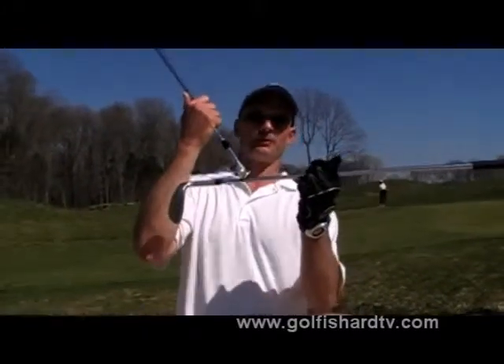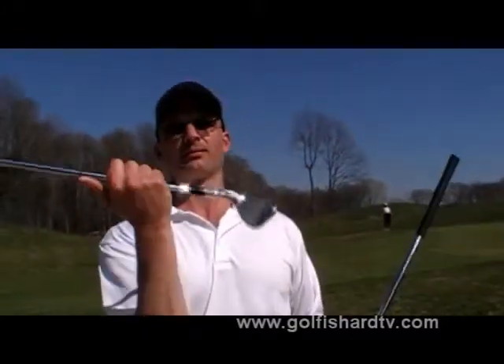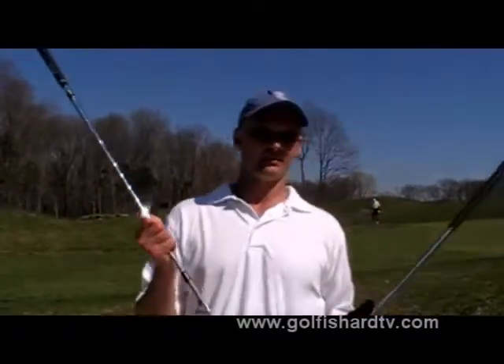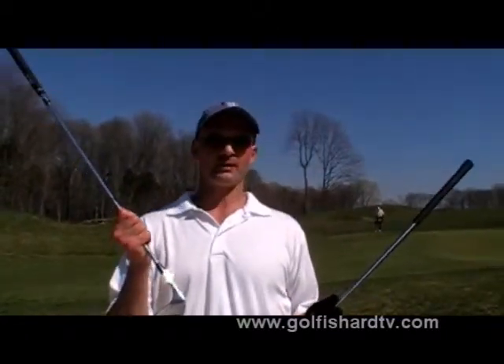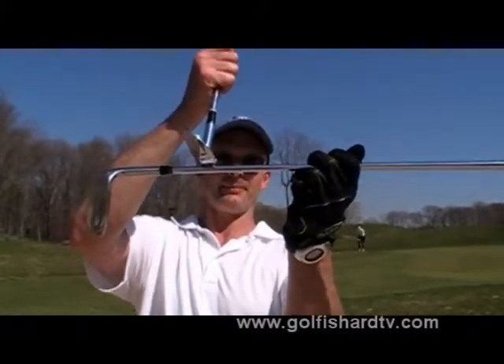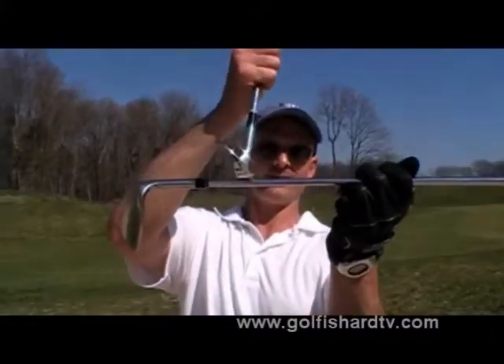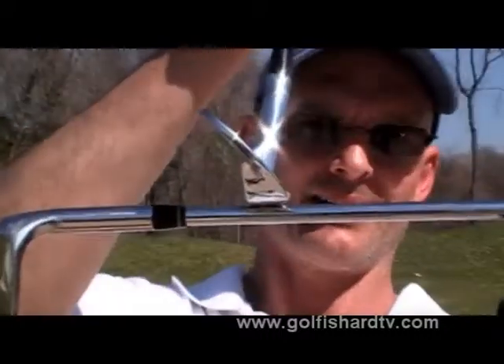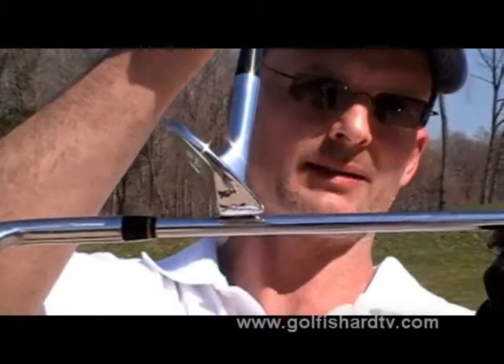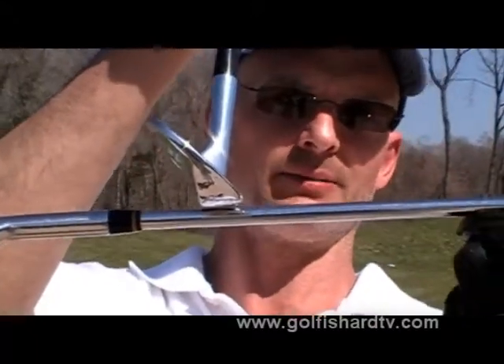Sand wedges were built with bounce so they would bounce through the sand and not dig into the sand. Another important concept is that when you shut the face down, the opposite happens — eventually the leading edge is actually even with the ground, which is the way every other club is built. Most clubs don't have bounce.